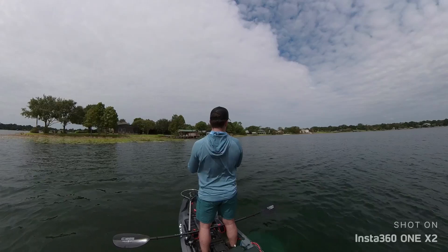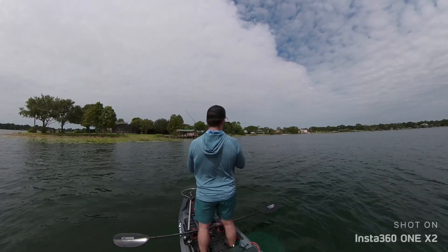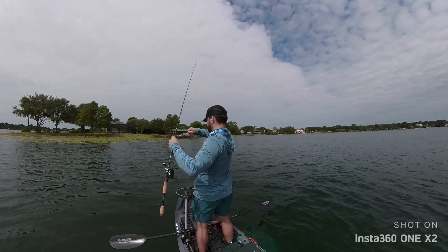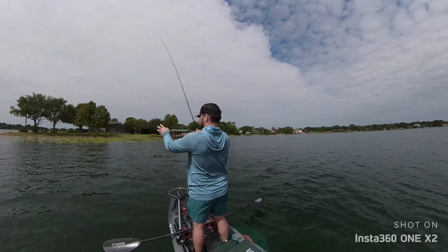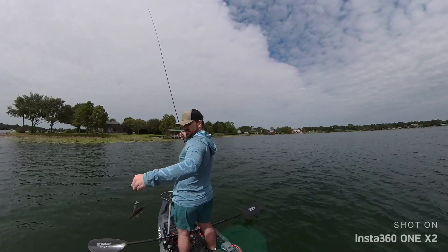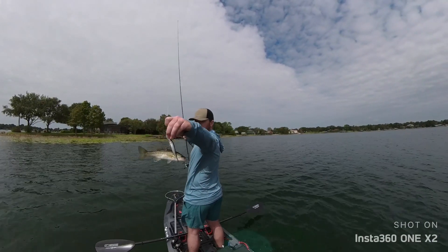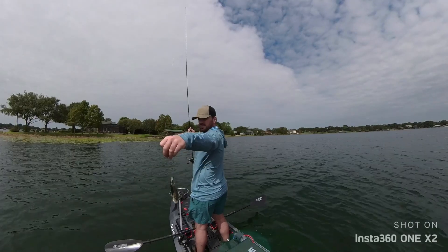I hope this video helped you understand the differences between these tiny jerkbaits. I know I was very curious about them and they are very different from one another. If you have any questions, please drop a comment below. Please subscribe, I hope you enjoyed, and I'll see you guys in the next one.